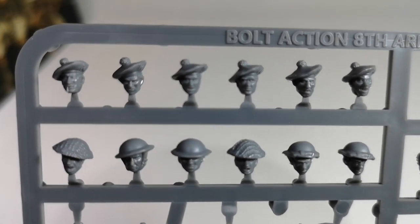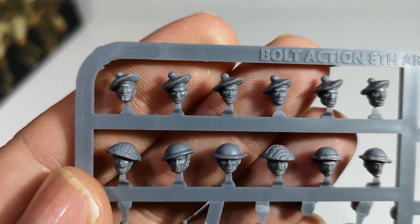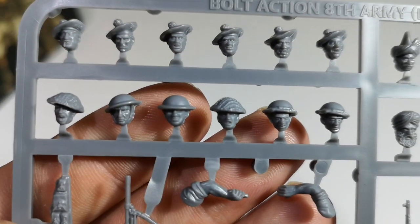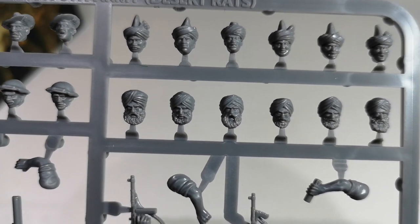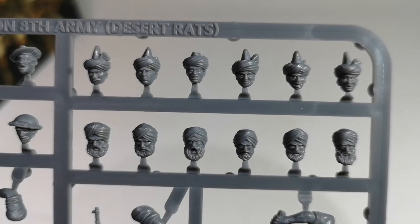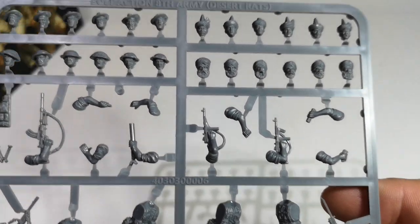And then we have some heads. We've got the tam-o-shantas. The Scots look quite mean! We've got helmets, with netting and without. We've got some turbans for our Sikh soldiers, and some alternative turban types for our Muslim soldiers. So we could put four different units on the table, depending on what helmets or heads we add to the figures. It's a nice choice.